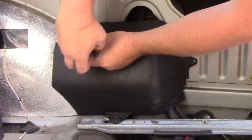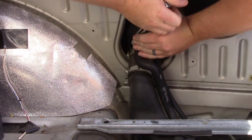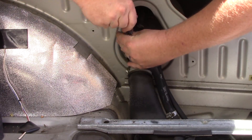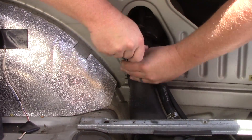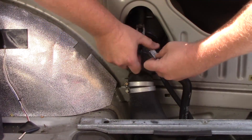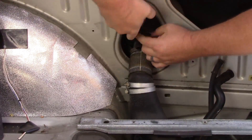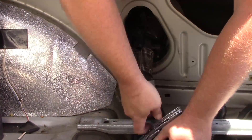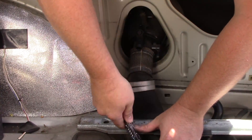Now we can see the back of the filler neck and all of the hoses that are connected to it. Go ahead and unscrew all of the screw clamps, and compress the spring clamps and start removing hoses from the fuel filler. To remove the largest hose, which connects to the fuel filler tube, it may be easier to also remove the clamps on the other side of the fuel filler tube and just pull the whole assembly out. There will be a total of five hoses: the large main adapter, two smaller hoses coming off in the same direction, one smaller hose coming off the top in the other direction, and finally a vent tube coming up from below.